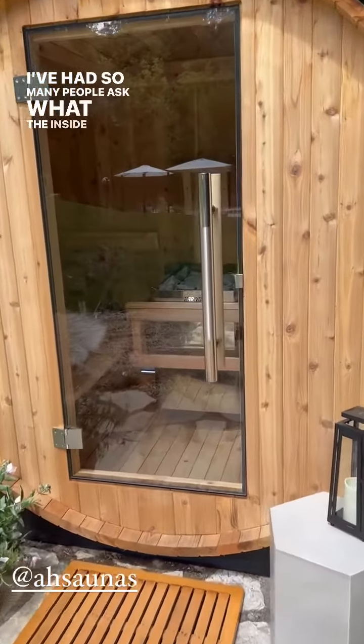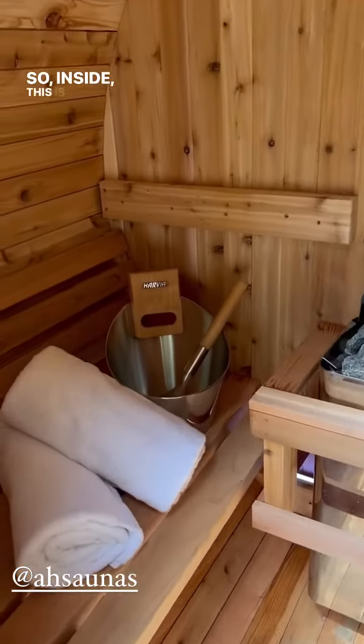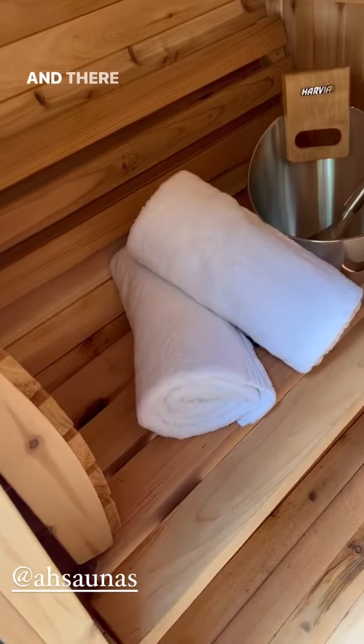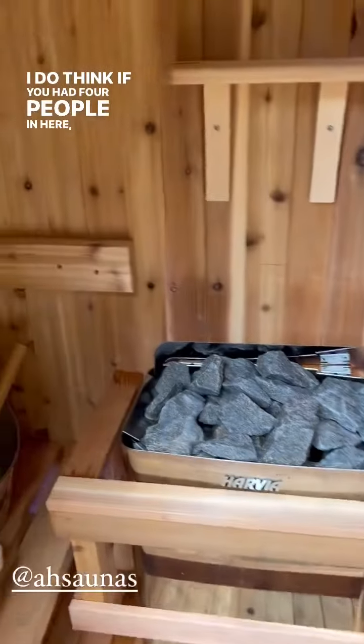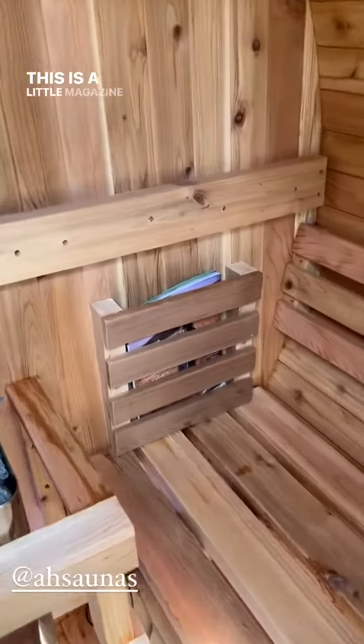I've had so many people ask what the inside of the sauna looks like, so let's check it out. Inside, this is just their two-person Salem sauna barrel. There are seats on either side — this fits me and Noah perfectly. I do think if you had four people in here it would be pretty tight.